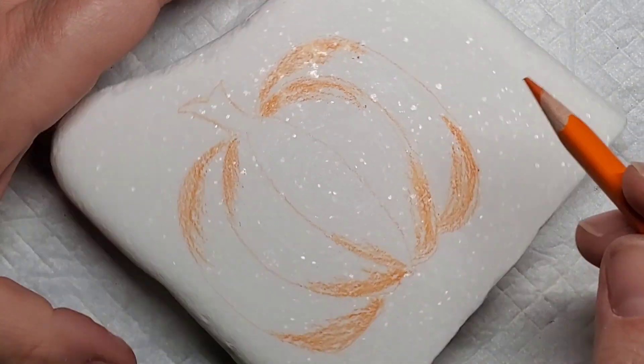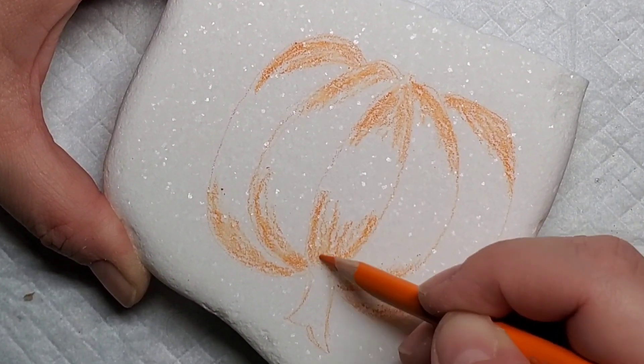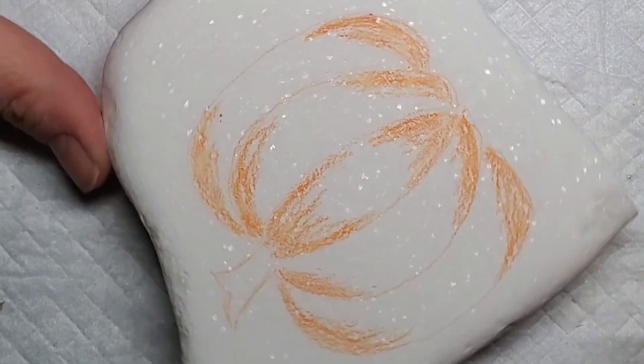That's one of the things I like about the watercolor pencils — you can just kind of go with it. They're easy to hold, they're easy to control, and they're easy to come back and fix if you want to add more color.